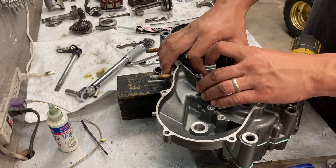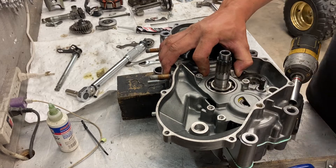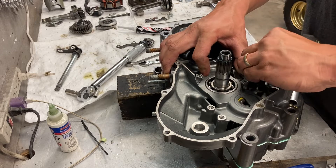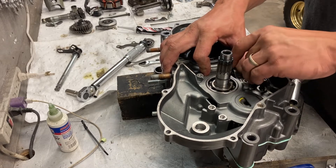Now, this part is really no fun, but you have a groove here and a little tit here. You want to make sure you drop it in the appropriate spot.